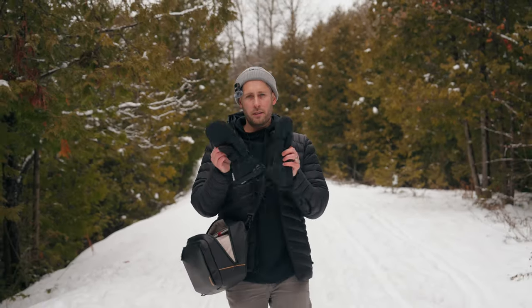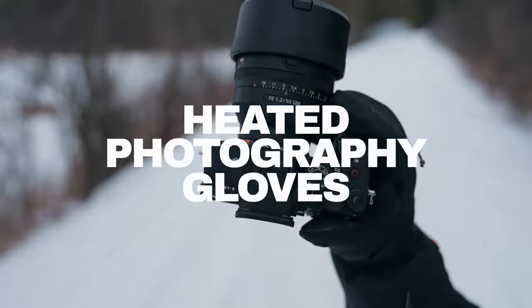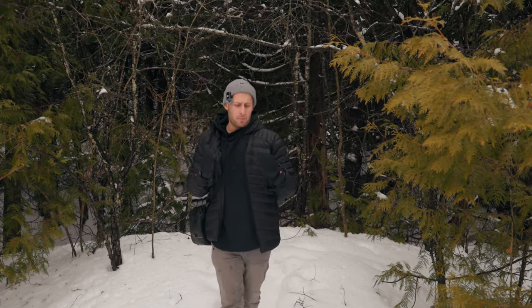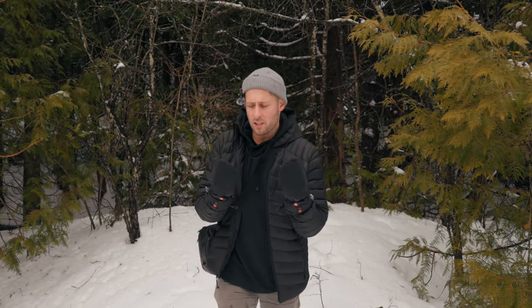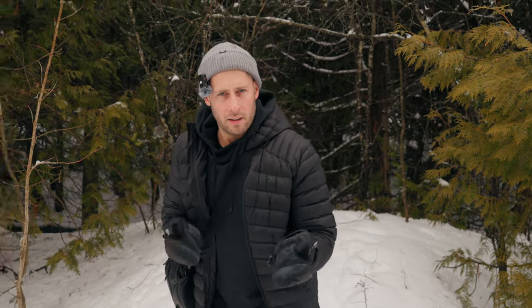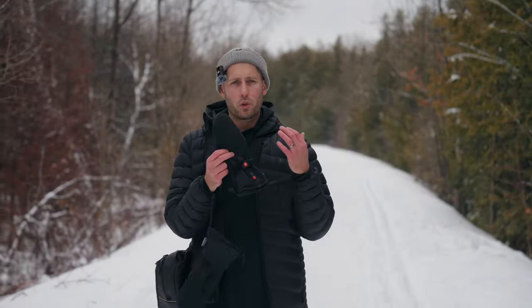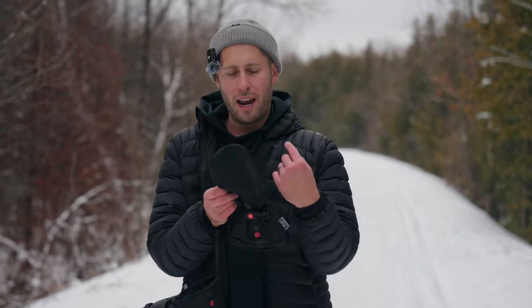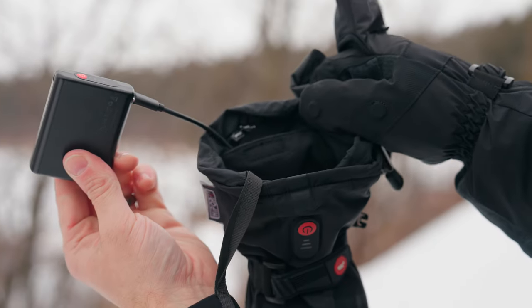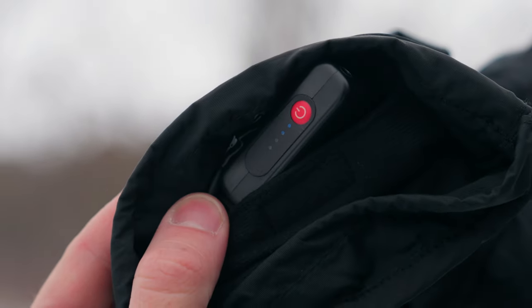PGY Tech have come out with these heated photography gloves — and some bags, but we'll talk more about those later. When I hear gloves, it doesn't sound like anything that exciting, but surprisingly there's actually a decent amount of features and tech involved. These are heated by something called graphene film, which runs around the glove just below the knuckles, and it's powered by a little USB-C battery bank. One in each glove for 4,000 milliamp hours.